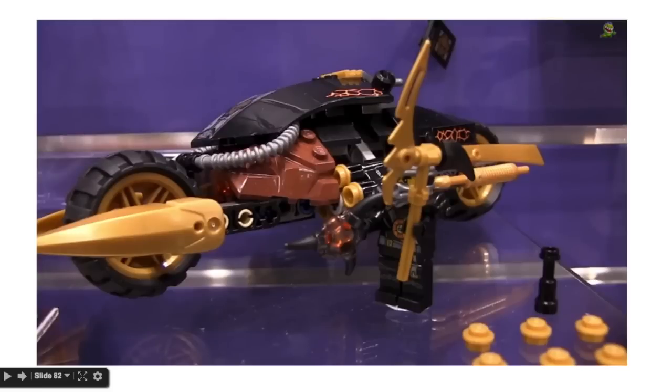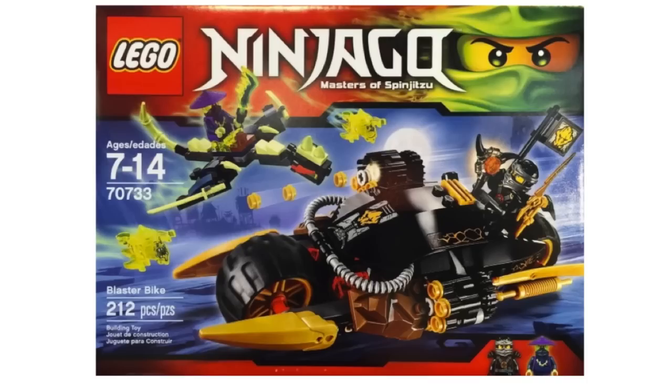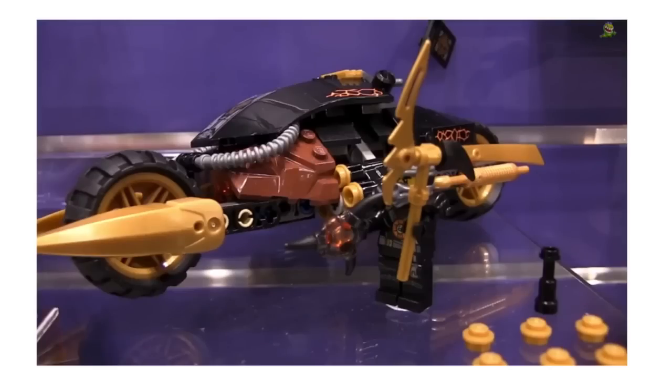And there's Cole standing next to the bike — same version of Cole that came in the Destiny's Bounty set. And then another angle of the bike.